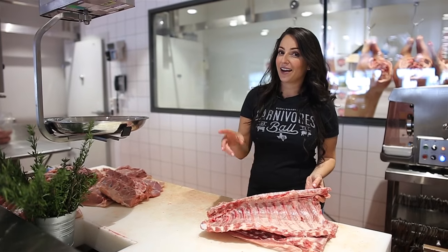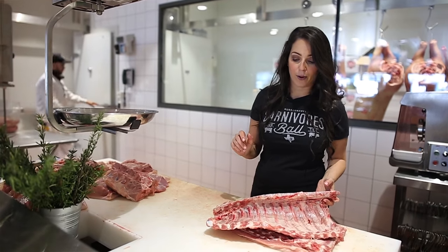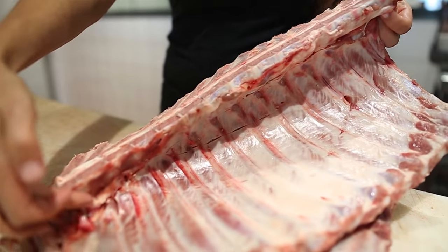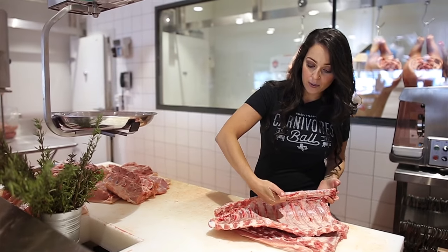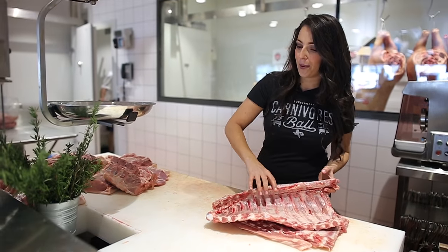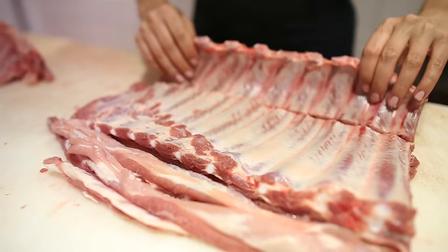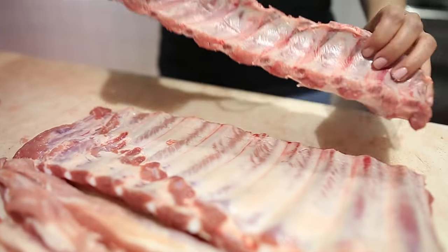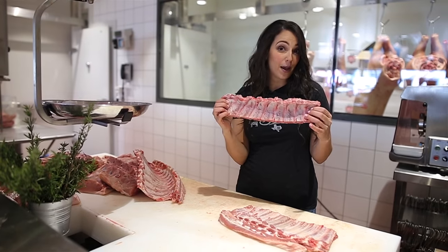This is a full rack of ribs. You can cut this down into a couple of different styles. First thing you're going to get rid of is your chine bone, which is the spine that runs up along here. Then you go into this curvature of ribs down here — those are your baby backs. When you make a nice straight cut through here, these little curve guys you end up with are baby back ribs.